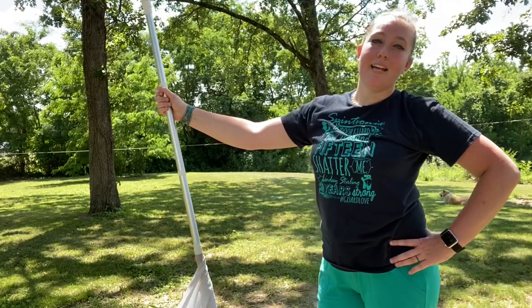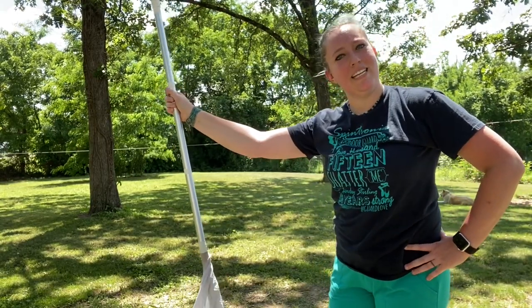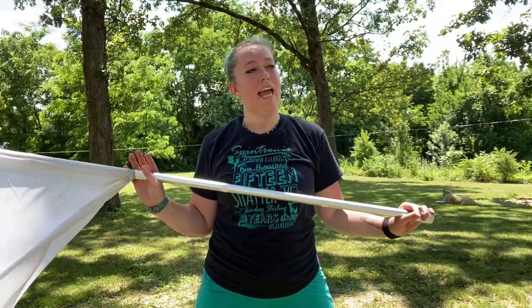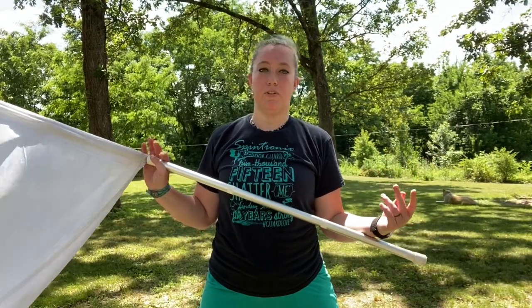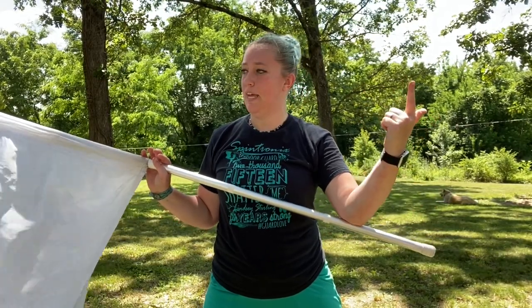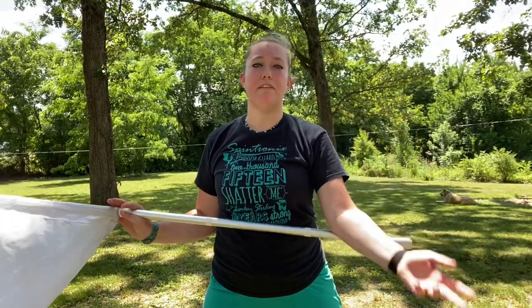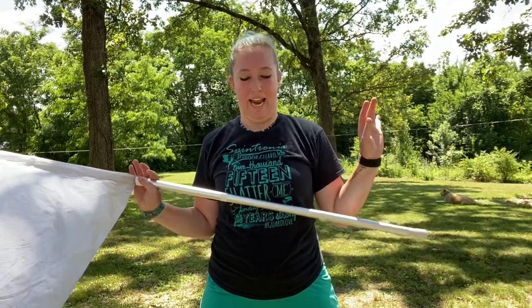Hey spin enthusiasts! Today is the windiest day of the whole week, but I said why not go outside and teach a really crazy toss? I'm in color guard — apparently we spin even when it's windy. I had several people send me this toss asking me to clarify how to do it. I'll tell you straight up: I have overextended my elbow, hit myself in the head, thrown my flag way off into Timbuktu, and generally failed at getting this toss done.